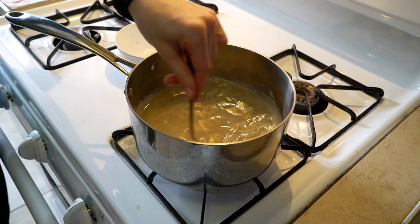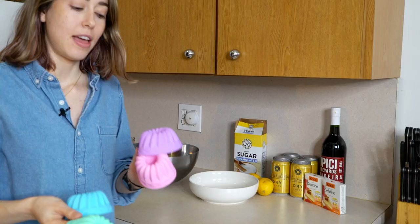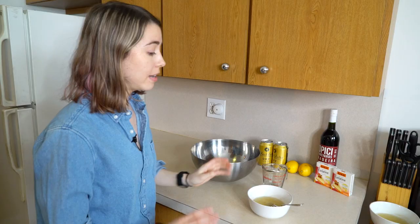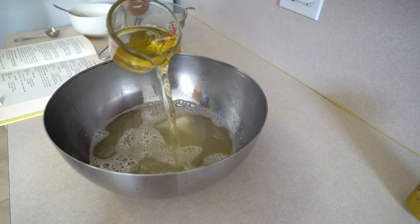This is the gelatin after 20 minutes. Now it's time to pour this concoction into the molds and let it chill. Now we're going to do the same thing with the cider jelly.